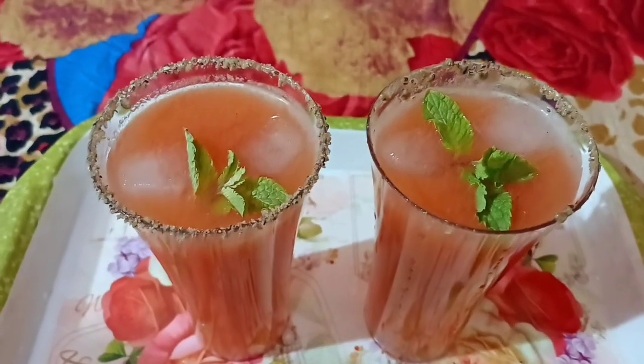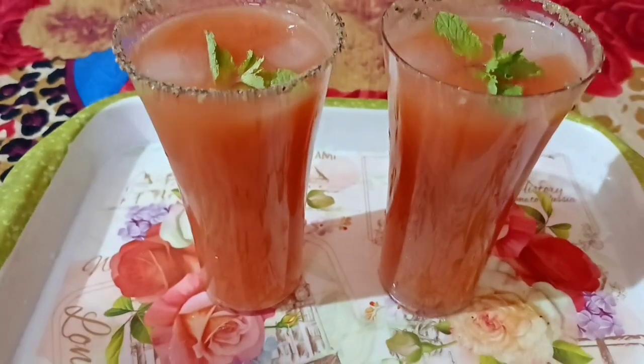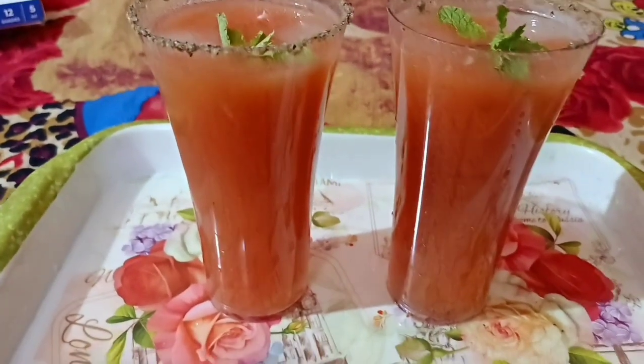My family is very friendly. My family's friends are very friendly. I don't know about the food, but I'm looking forward to the food.